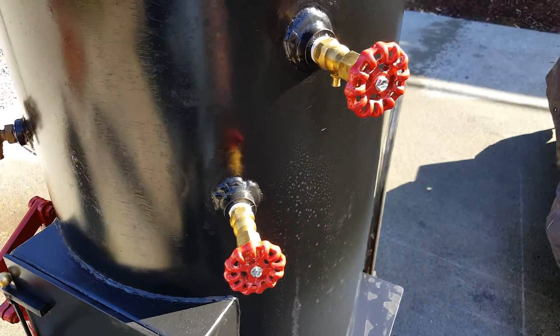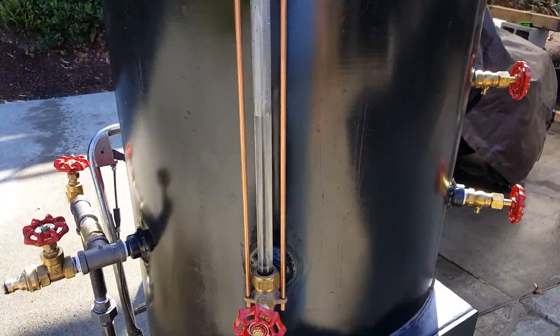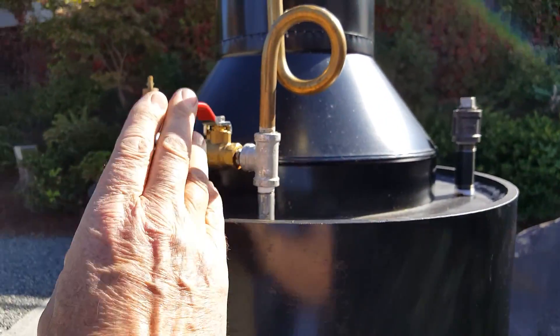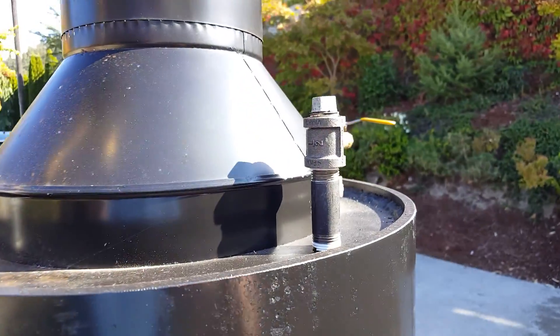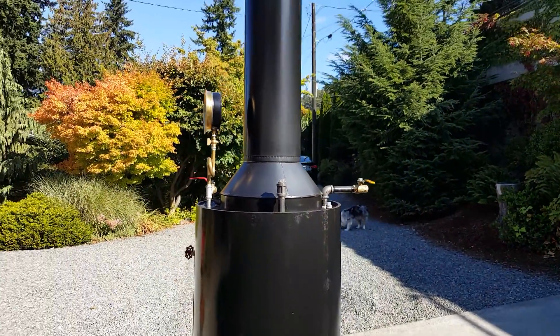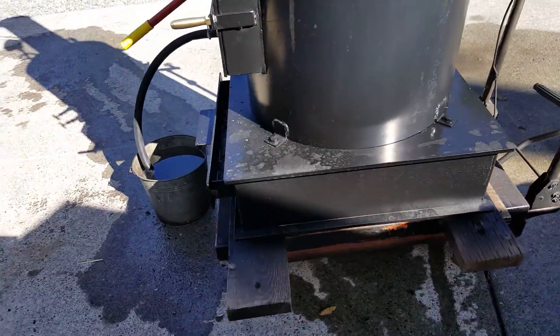Try cock, water sight glass — keep the water about halfway up. I don't have a whistle for it right now but I'm going to get it and put it on. I'll post pictures of it later.